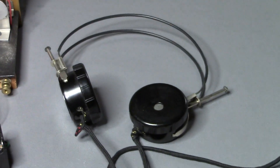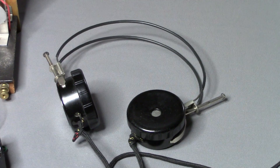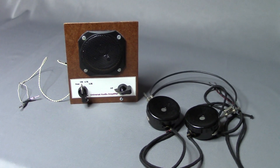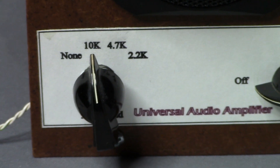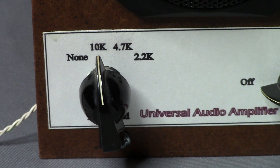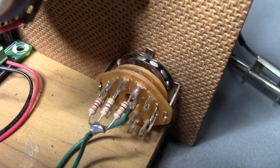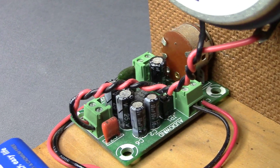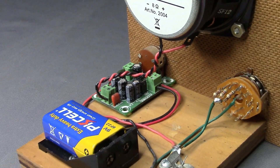The radio has no audio amplification of any kind, so a pair of high-impedance headphones are required to listen to it. For the purpose of this video, we'll be using an external amplifier. Since the headphones are part of the circuit, there's a switch on the front of the amplifier that substitutes a resistor for the headphones. There are three different resistor values that can be selected from the front panel. The amplifier itself is an LM386 module, and it runs on a 9-volt battery.